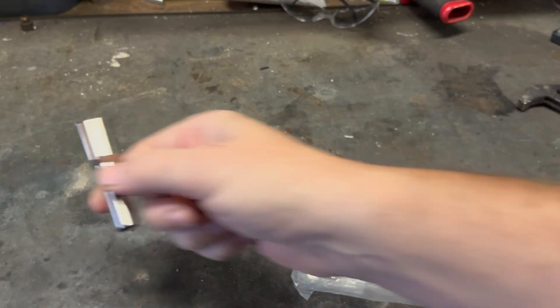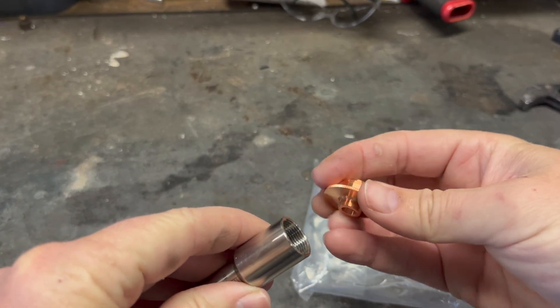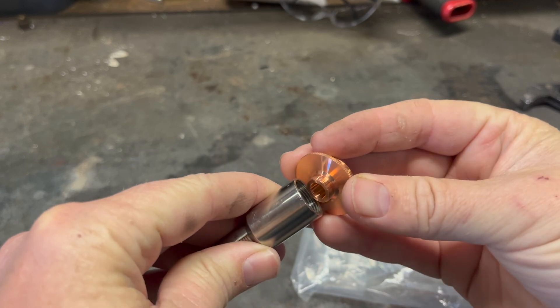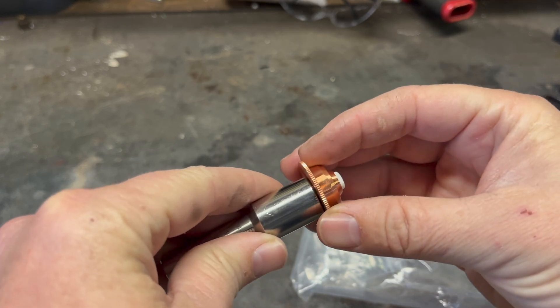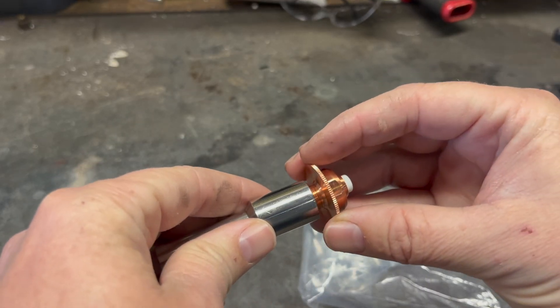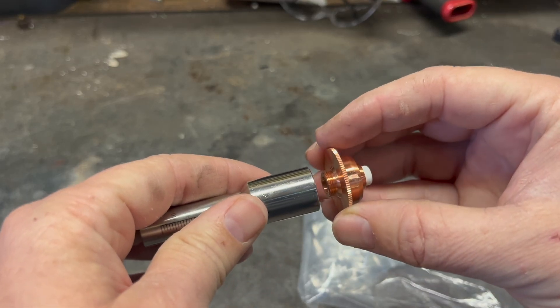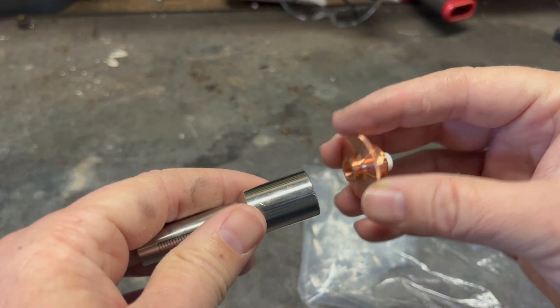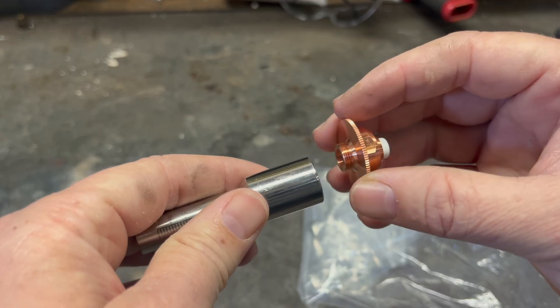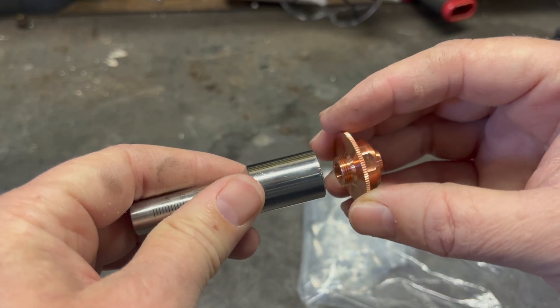Basically what I'm going to have to do is make an adapter for those two to thread into each other - that's what's on the actual laser gun. We'll make a plastic adapter so that the torch height control can use this to sense the height and not interfere with anything on the laser.